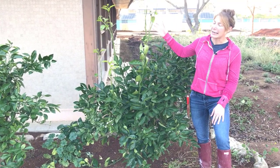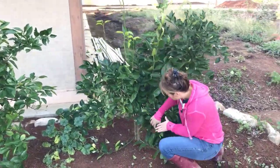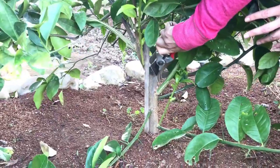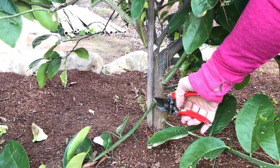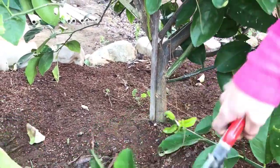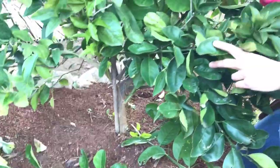It's not always necessarily the rootstock, but you're going to have to travel all the way down to find the graft line — you can see it here. Sometimes it's really hard to tell where the graft line is, but generally it's where all the branches are coming out. All this material needs to be pruned off as close as you can to the trunk, because that is the rootstock taking over and it's pulling energy out of your plant.